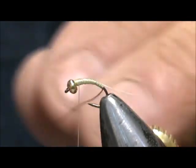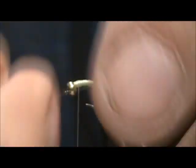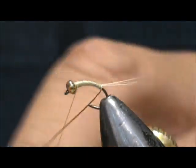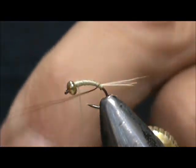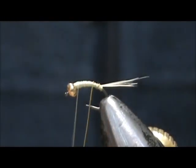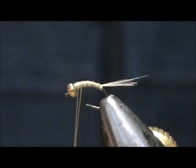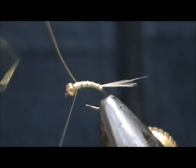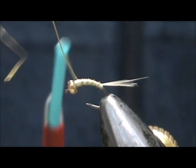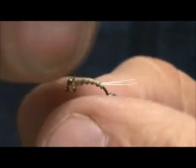Then I'm going to put some more wraps by the bead so it doesn't bounce around. Now we're going to take the rib and put a wrap underneath the tail first — that will help stand it up a bit. I'm going to bring that right up close to the bead and tie it off there. Go ahead and helicopter that wire off.